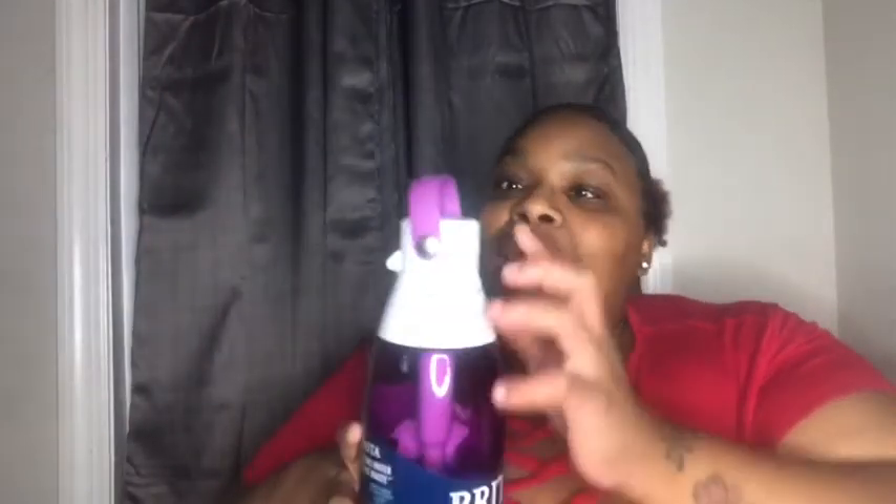I'll keep these because I can't find the ones I had before. So that's pretty self-explanatory. But let's get into this. Alright, let's take the plastic off of this first. I like this, this is cute. I like the top — as y'all can see it says Britta.